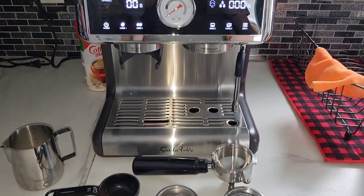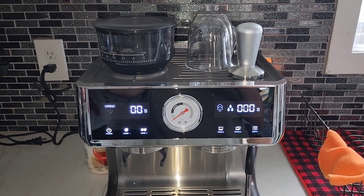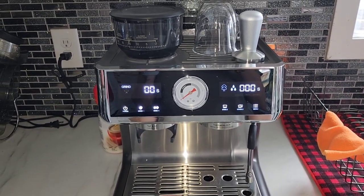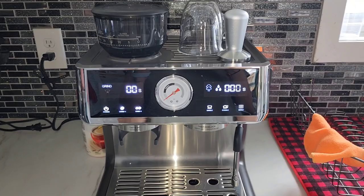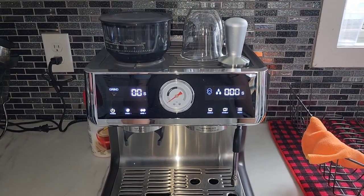Hi there guys, welcome to my video. I'm making this video to hopefully help out other people. I bought this machine about two weeks ago and I've been having issues with my grinder. I'm very new to espresso making, so please bear with me if I say the wrong terms. Again, I bought this machine about two weeks ago.